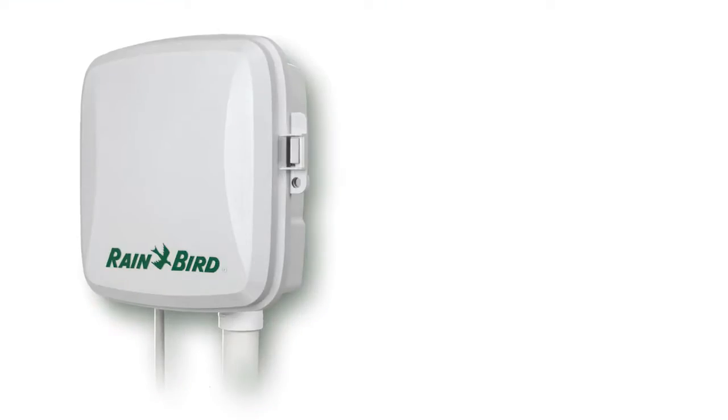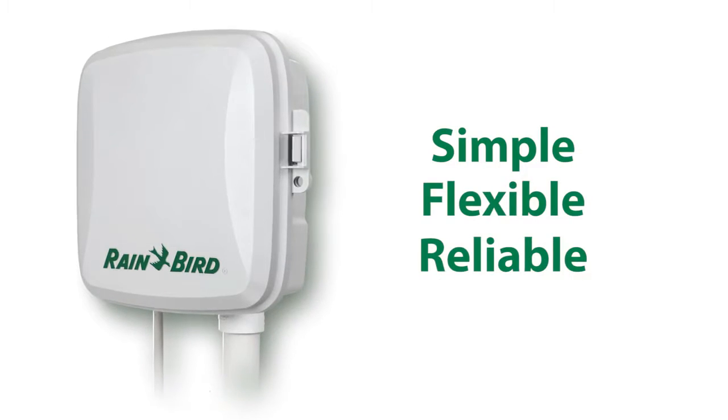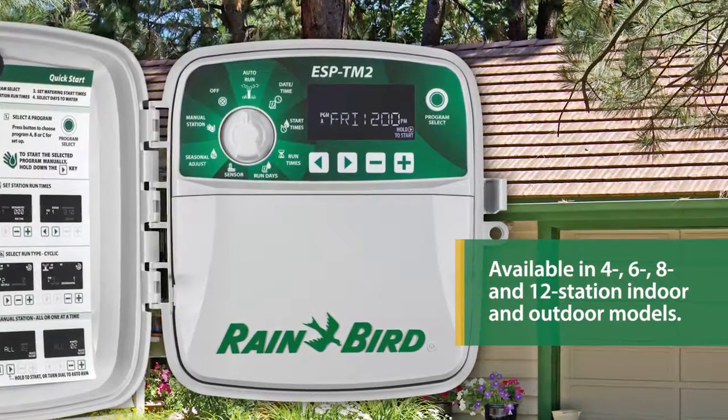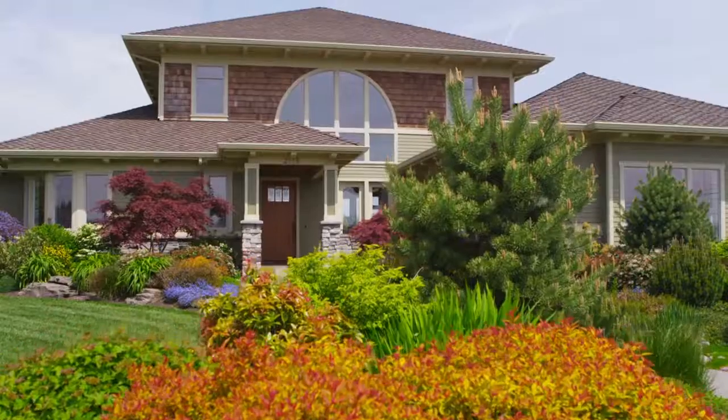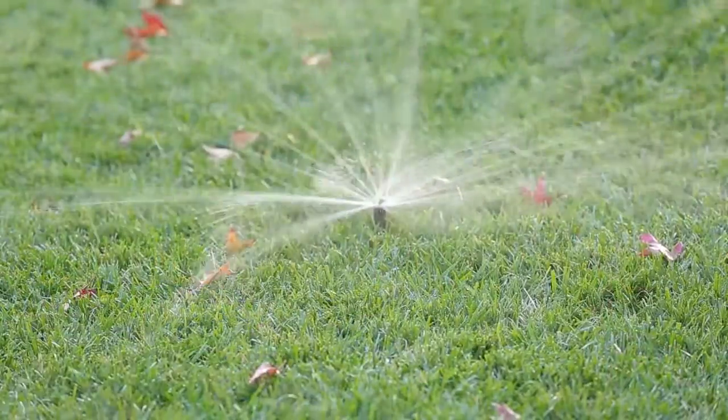The ESP-TM2 is a simple, flexible, reliable irrigation controller. Available in four, six, eight, and twelve station indoor and outdoor models, the ESP-TM2 is the perfect option for basic residential solutions.